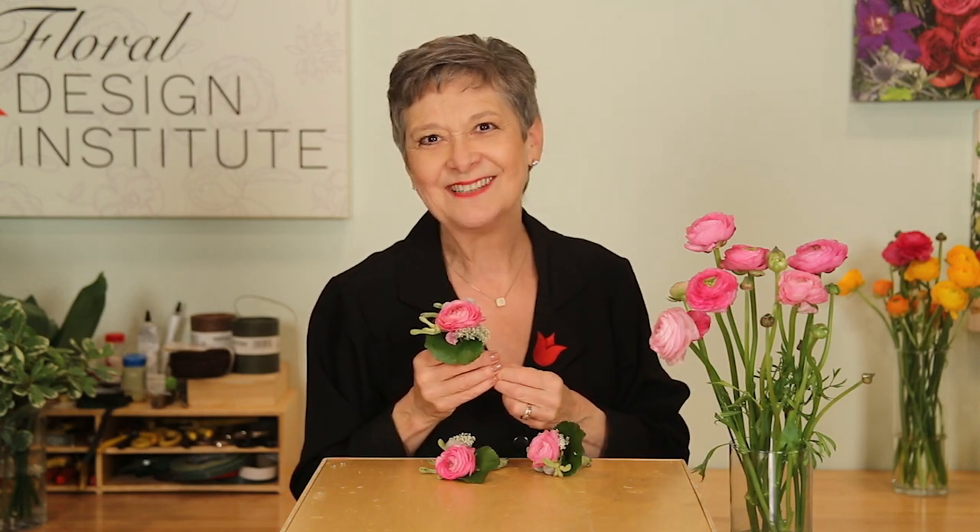But now it's your turn. This is an easy task — find a ranunculus and make a boutonniere. You might want to wear it around town. Be sure to take a picture and post it on social media, hashtagging Floral Design Institute, so we can all see what you do as you do something you love.